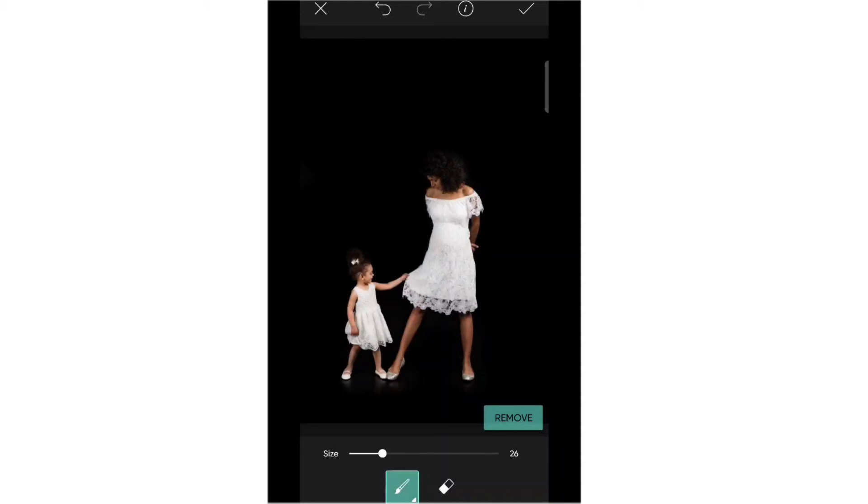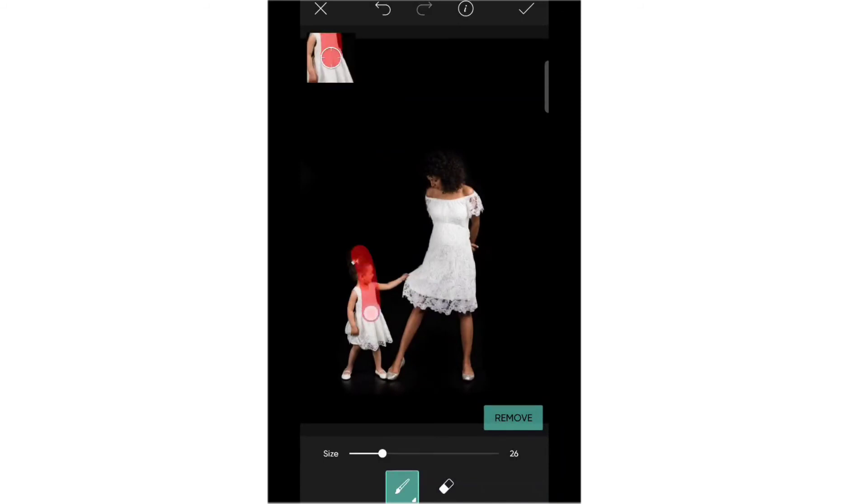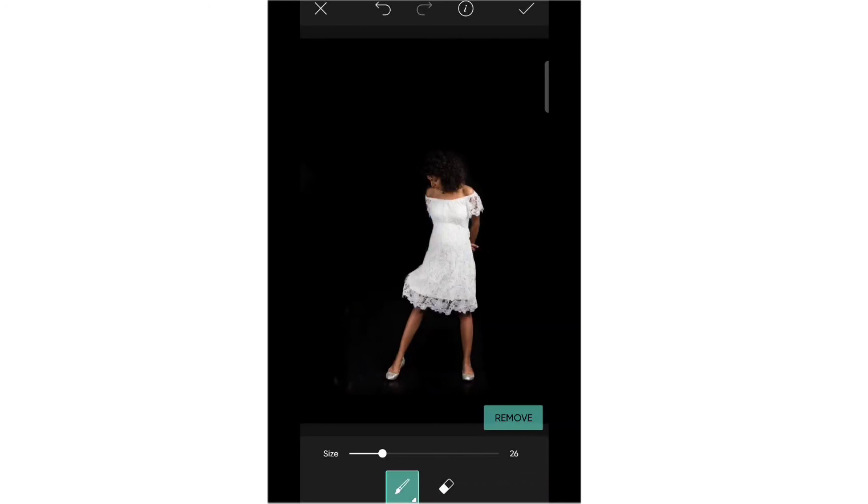If there is some remaining, do it again and tap Remove. Just be careful and cover that area, then tap Remove. It will turn red color — that means it will be erased. If you need a smaller size just adjust and remove. It depends on you how to use it to remove the object from the photo image.